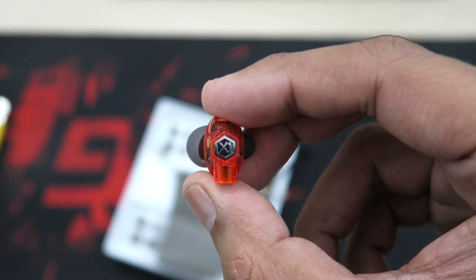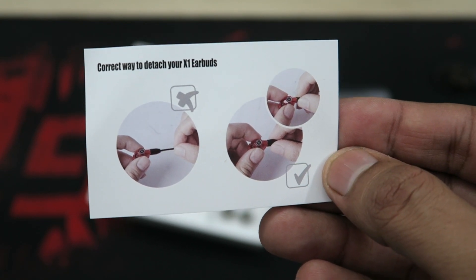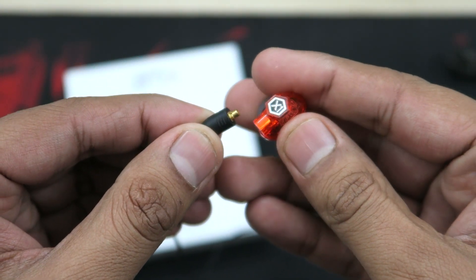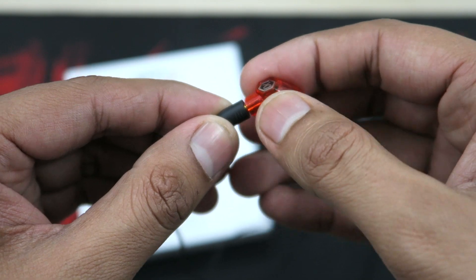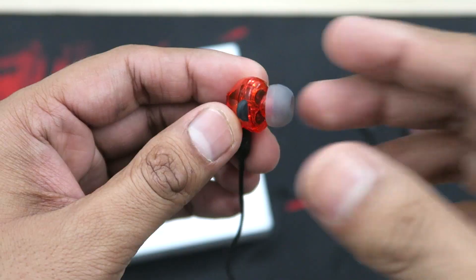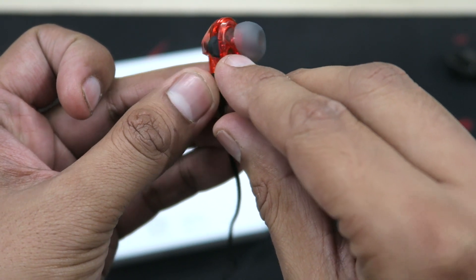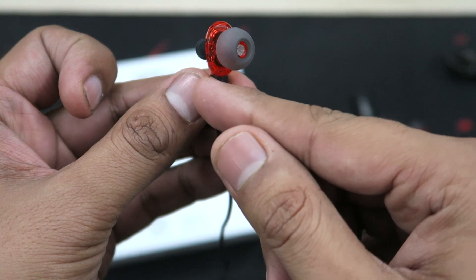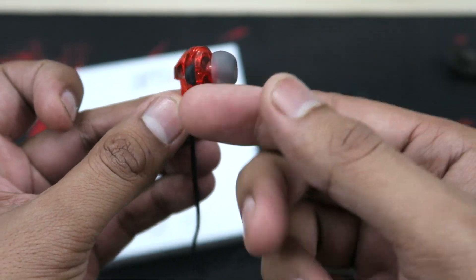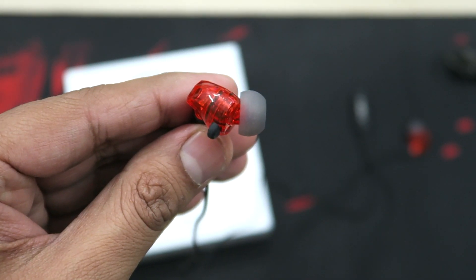This is how you connect the Bluetooth connector to the earpiece — make sure it snaps well inside, and this is how you pull it out. Both earpieces have L and R written on them. This end of the earpiece is supposed to go towards the back of your head — that's how you figure out left from right.